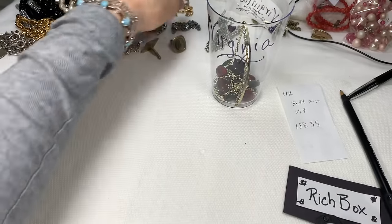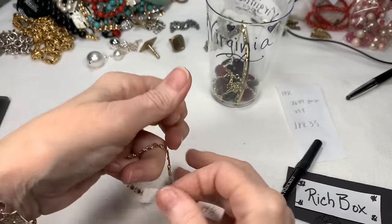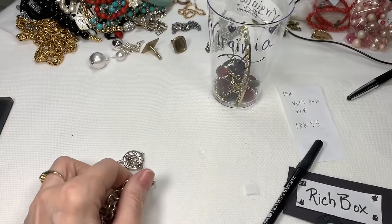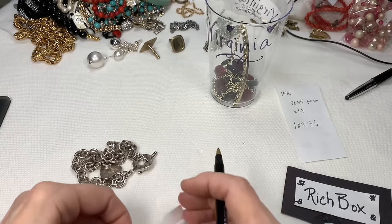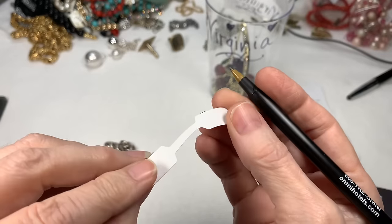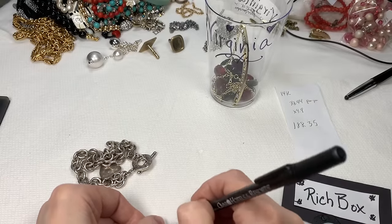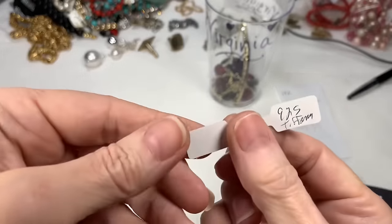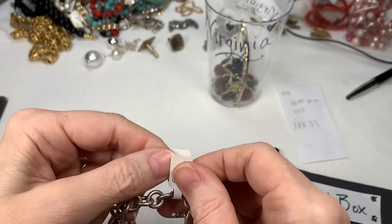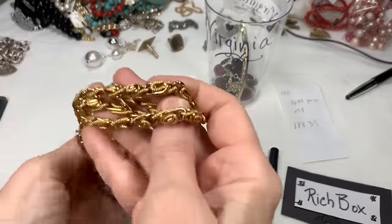I certainly don't want to forget that this is 14k, so I always put my little marker on it right away because shifting jewelry around can get a little bit busy. I'm going to put my 925 Tiffany little tag on this one too. I have these in my links in my video description — these are great little tags with a little piece of sticky on this side. I can always put the info on something right away and not have to go back and look at all that again. So I'm just going to tag this: 925 Tiffany.